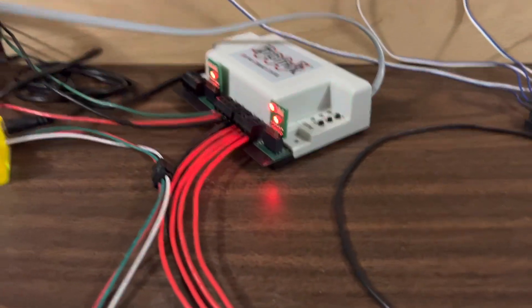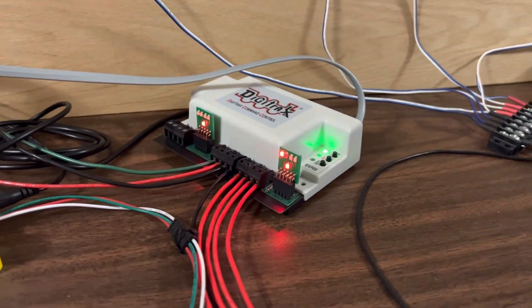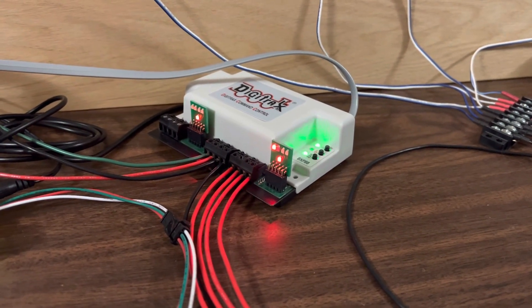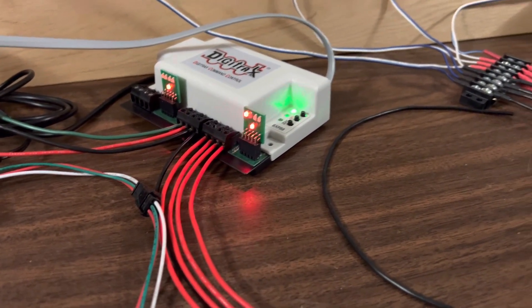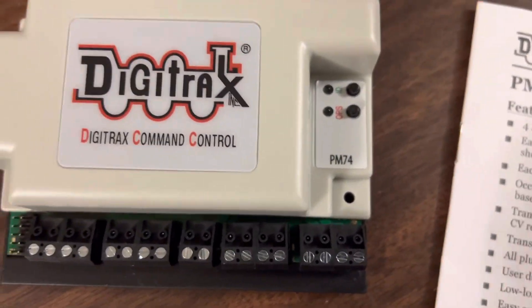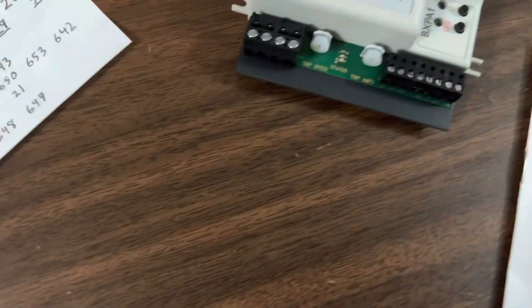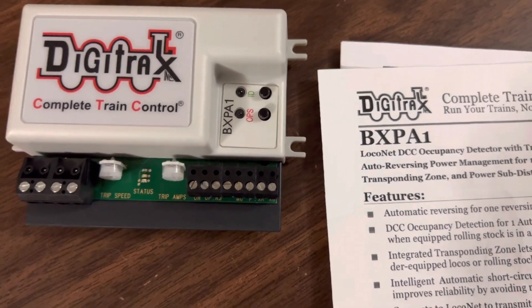So now what I'm going to try to do is hook it up to JMRI, and not use the LEDs to tell me what's going on, but actually see if I can show occupied segments and see what engine number is there. Then I was going to try to learn how to do firmware updates, and then also learn the same things for the PM74 and the BXPA1 auto-reverse module.